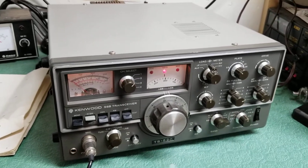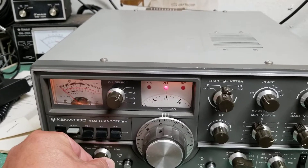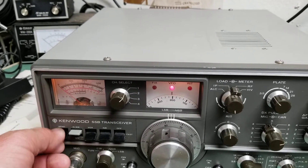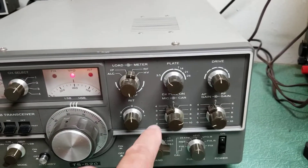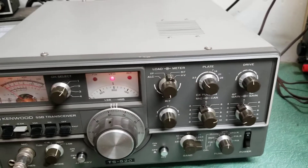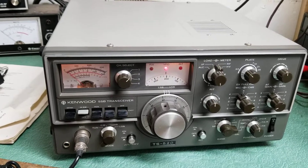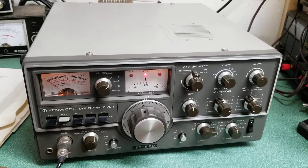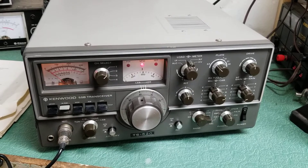I apologize for the whistle, but when I go into the tune position, you should be able to hit send and get output — but I'm not getting any output there. I think it's possibly the potentiometer on the carrier gain control. This thing has been sitting a long time and probably should have all those cleaned with DeOxit. I have not done that, but it receives nicely, it transmits full output power, and that's the way we're selling it. Once again, the Kenwood model TS-520 HF transceiver.